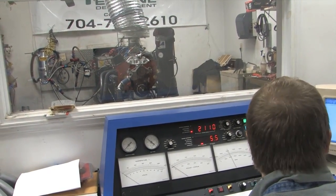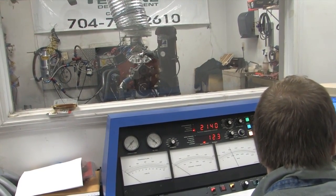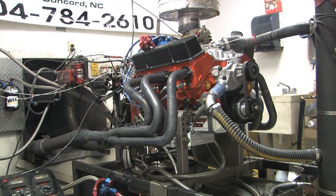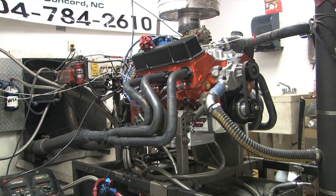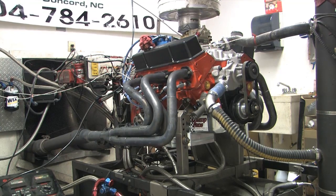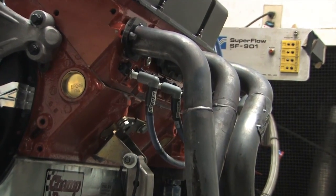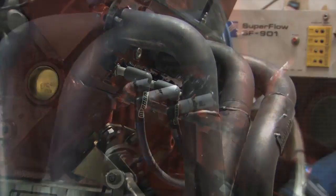Obviously we only tested PulseStar plugs on the one engine, so we can't make a definitive statement covering every engine or scenario. But our results don't show much difference between the standard plugs and $200 worth of PulseStars. With the PulseStar plugs, the dyno showed peak power at 390.9 horsepower at 5,800 RPM — an improvement of 4 horsepower — but torque dropped off to 410.8 pound-feet at 4,400 RPM.